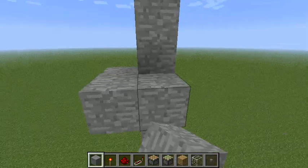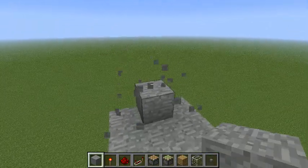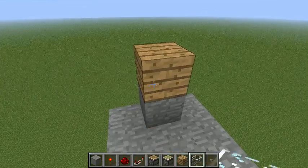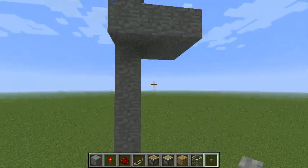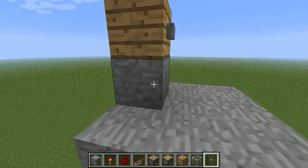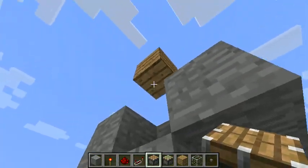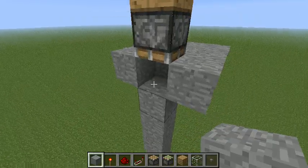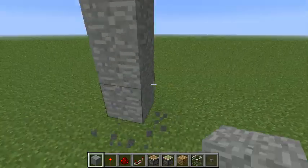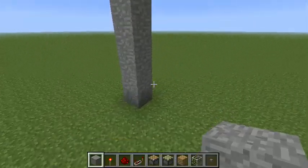So let's say you have a platform up here and a button that you want to get down to your basement or something like that. What we're going to do is throw a regular piston — not sticky — right underneath that. Essentially what's going to happen is we press the button and that's going to push the whole sequence of blocks down.